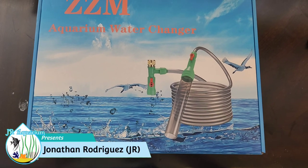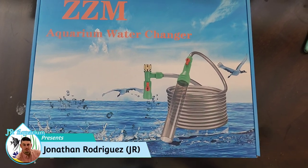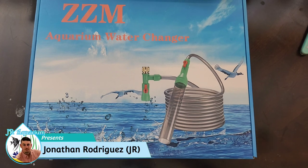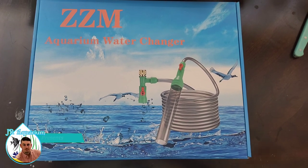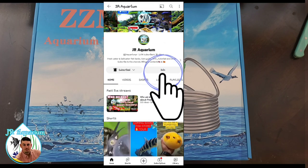Welcome back fish lovers! I'm Jagar from George Aquarium, and today we will do a review on the CCM Aquarium water changer — assembly, how it works, and all you need to know.